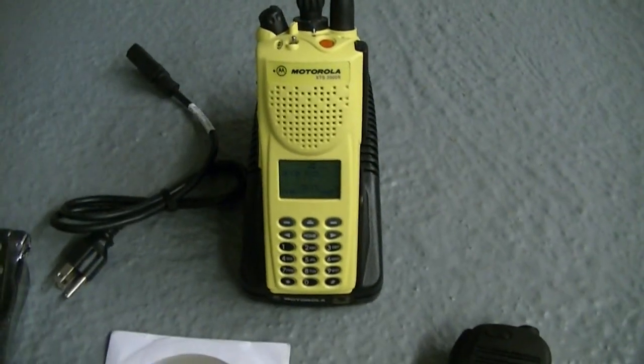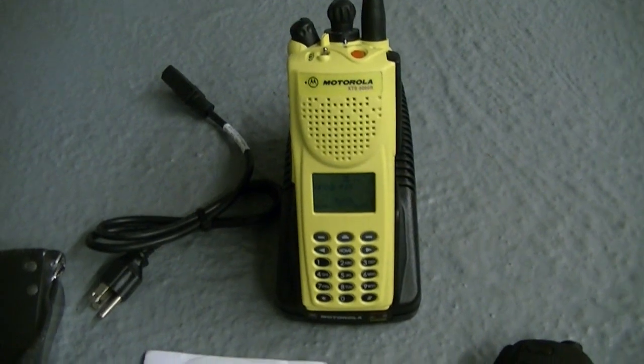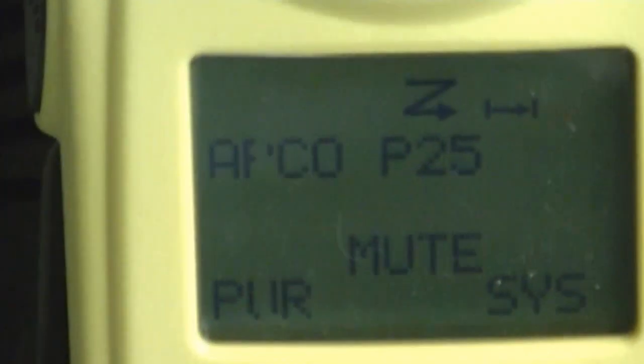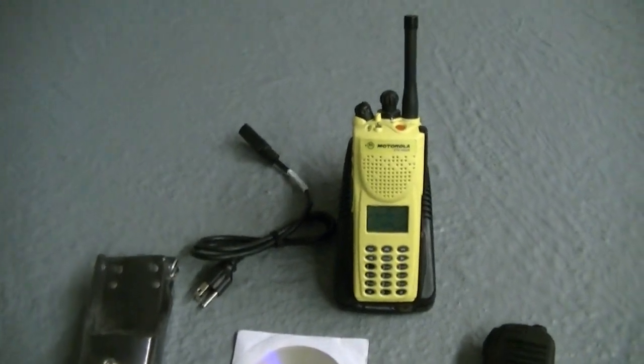I've been on here a long time and I've had happy customers. You can also check me out on YouTube — a lot of you have seen the videos, if you haven't, check them out. Very nice radio in fire yellow. There are missing pixels on the screen but to me it's not that big a difference. The backlighting works fine on the keypad and the new keypad rubber looks beautiful. That's it, guys — take it easy, happy bidding.